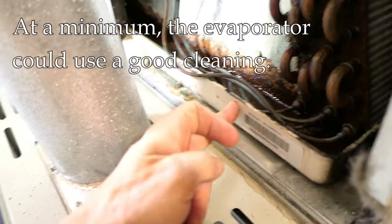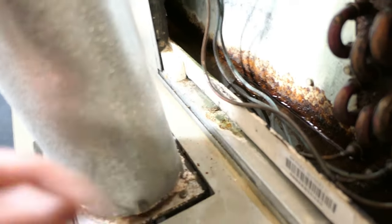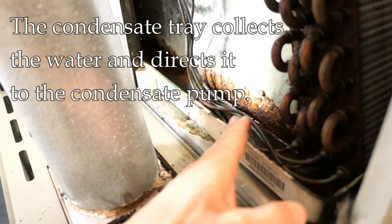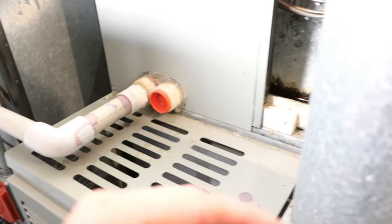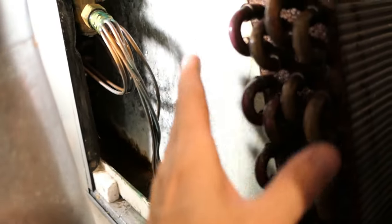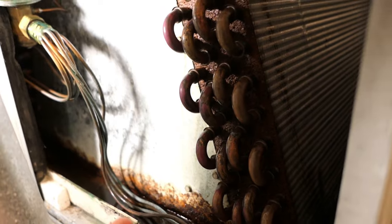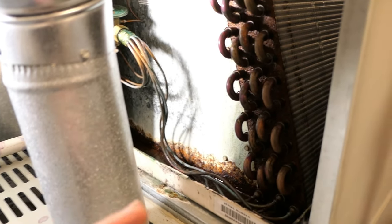I see some water leaking. There's a plastic pan here — this line may not have been installed correctly originally, but hopefully that pan contains the normal condensation that drips off. The water collects in that pan, comes out through a pipe, and goes to the condensate pump. It's been six hours and I don't see visible ice right now, but it's still very cold in here. The question is: why is this happening?